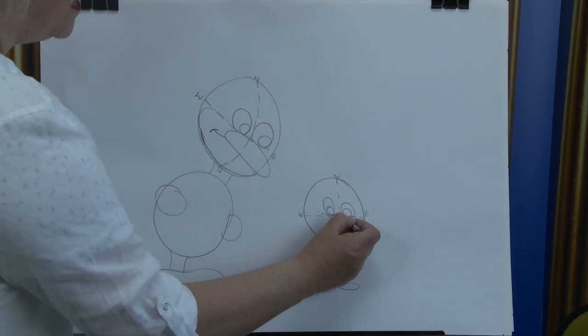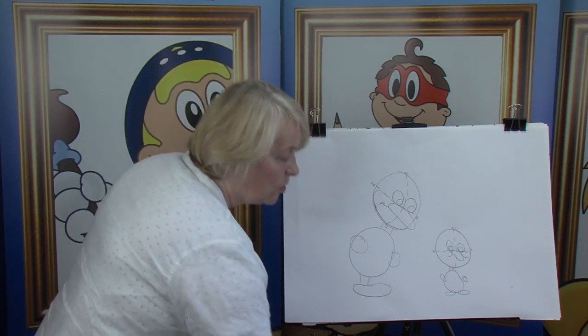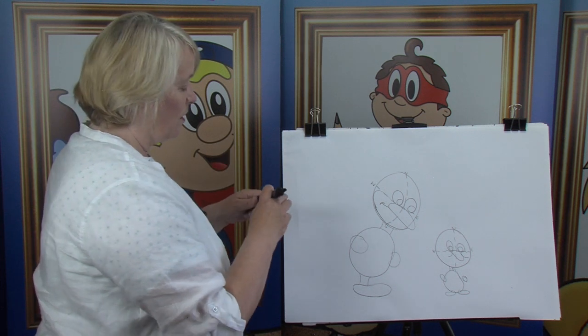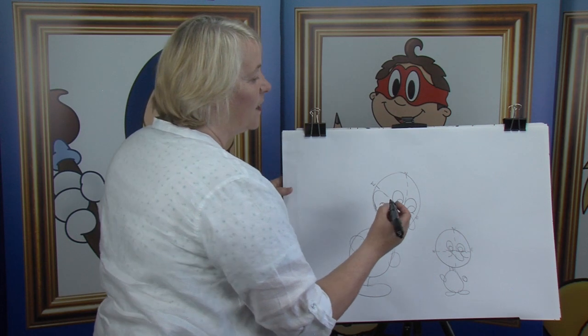And this little guy here doesn't know any better. There's one and there's the other. Now, I'm going to change my black felt pen — you hold on to your pencils and here we go. Remembering the black felt pen is just for the key line of the cartoon character.